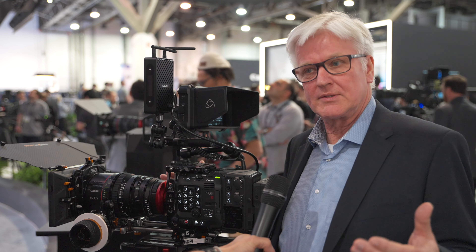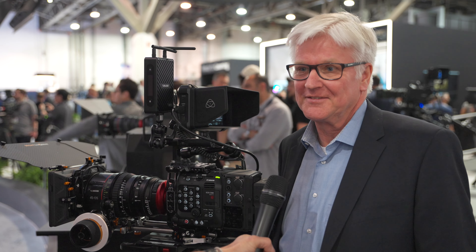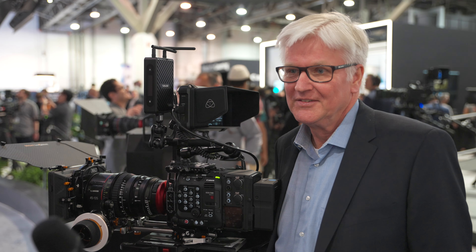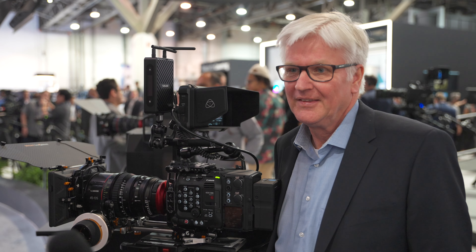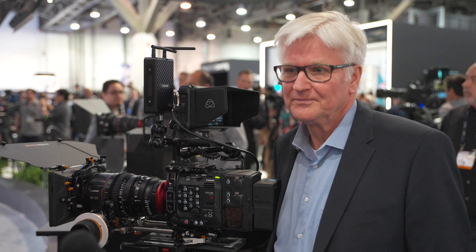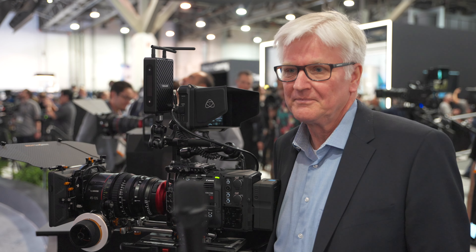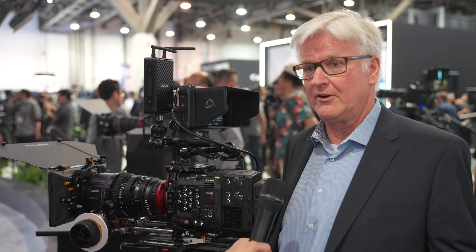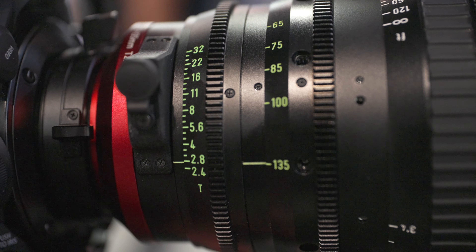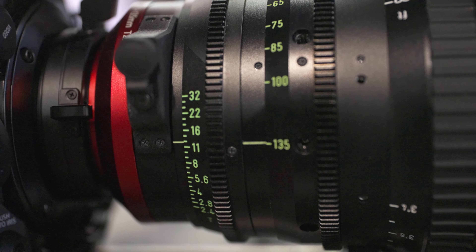While on set, when you change those lenses, do you have to worry about different accessories, or does everything match — front diameter, weight and so on? Everything is the same, so it's very easy to change. The gears for focus and zoom are 0.8 pitch, so you can use all the equipment from the cinema market if you want to operate with.